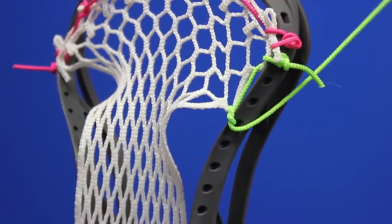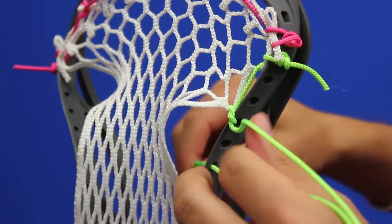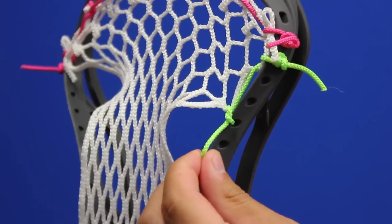Today we're going to learn how to string a basic sidewall knot. Start by taking the string and going through the outside of the sidewall and out through the inside. Leave a little bit of slack or loop that you'll be going around later.